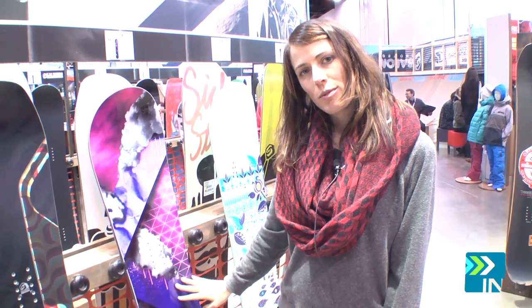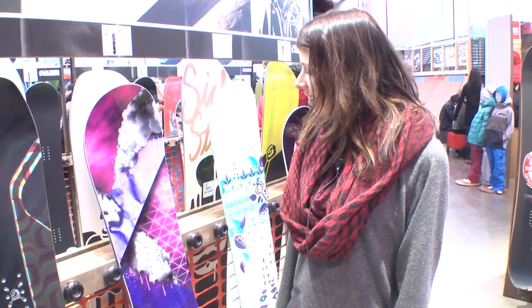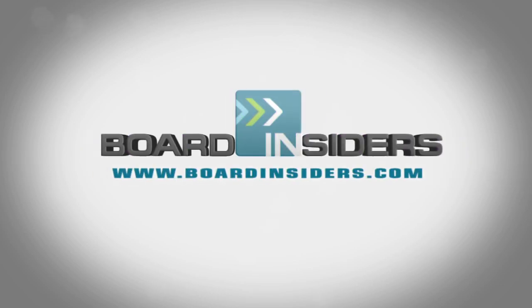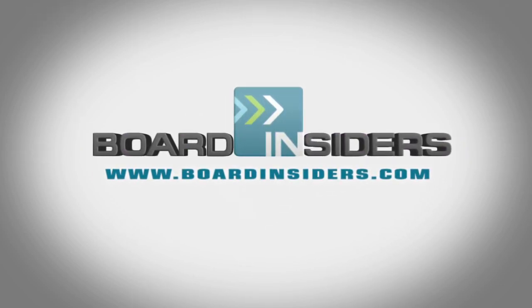The Lark is for a beginner-intermediate to intermediate-advanced rider. Can't go wrong with the Lark. For the latest snowboard reviews, check out BoardInsiders.com.